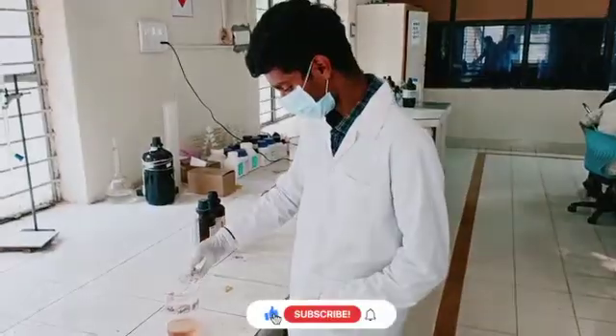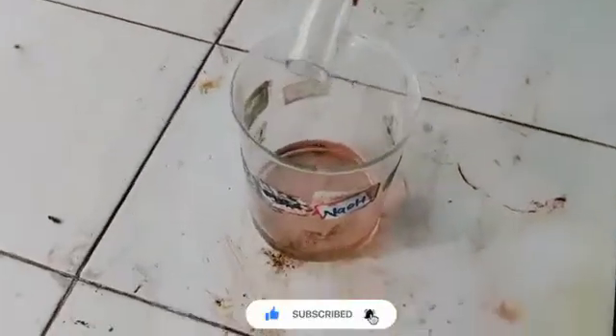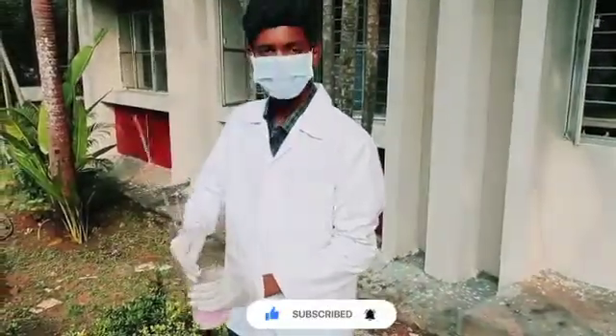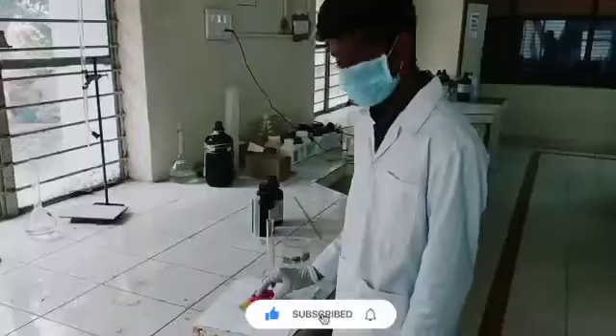Stir the solution until there is a solid mass formed in the beaker with a small amount of H₂O present. Now filter this mixture with the help of filter paper. And finally, the solid sticking mass formed is Bakelite.